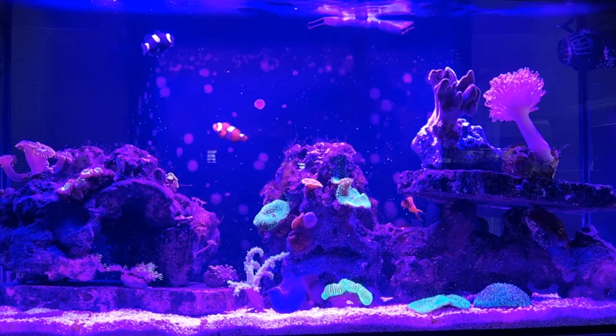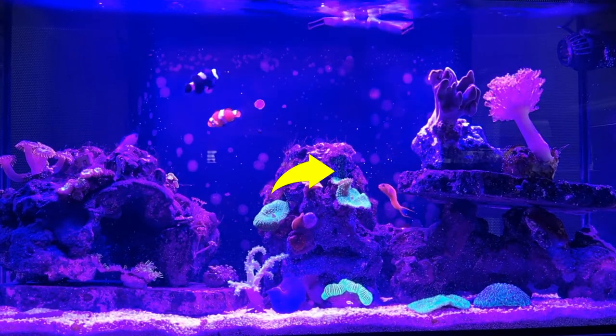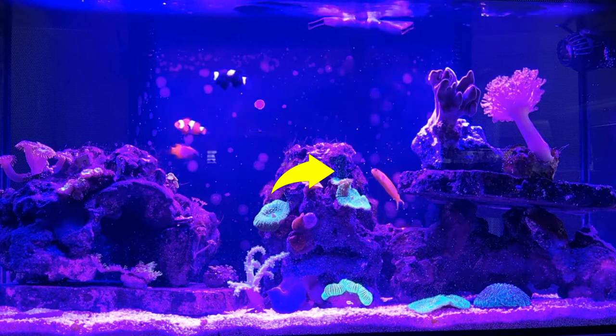Hey guys, welcome back to the channel. Recently I bought a canary blenny who, since arriving into my tank, has not eaten.